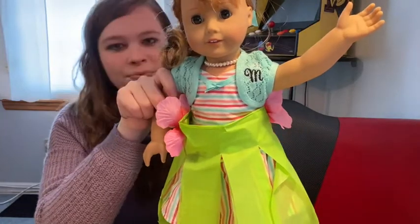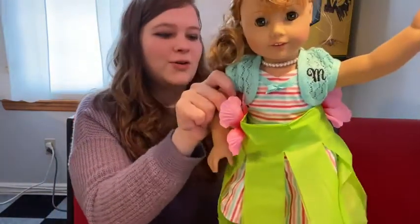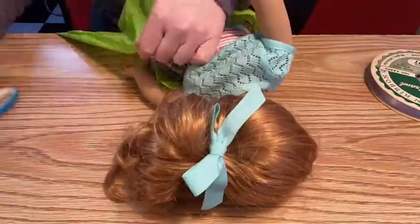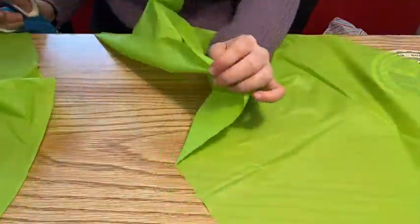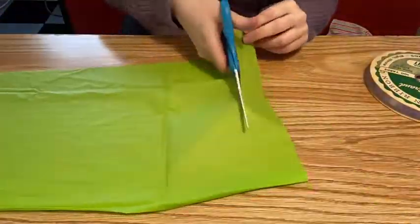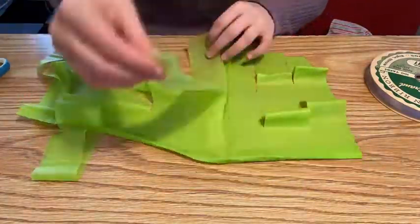What you need to make this cute little hula skirt for your doll is: a green plastic tablecloth, scissors, silk flowers or silk flower petals, hot glue, and a metal brad.